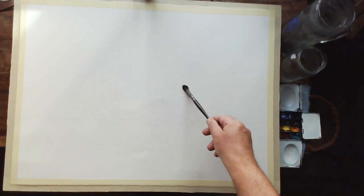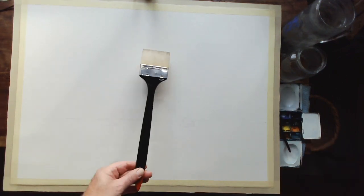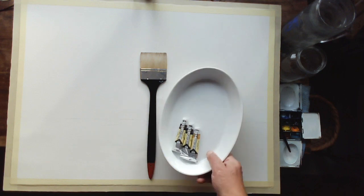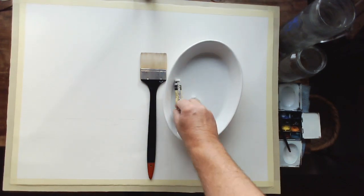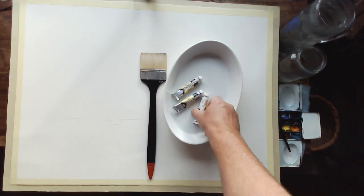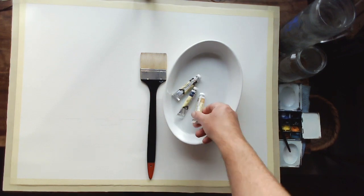Now, how am I going to paint this? I've got my usual wash brush, but how am I going to cover all this area? Well, I'll tell you how it works. First of all, I'm going to wet the paper. Secondly, I'm only going to use three colours. I'm going to use Van Dyke Brown, sometimes known as Sepia, Indigo, and Raw Sienna — one of my favourite colours of all time.